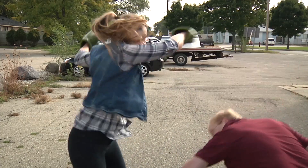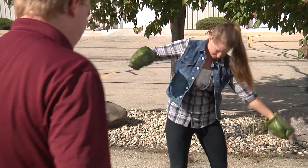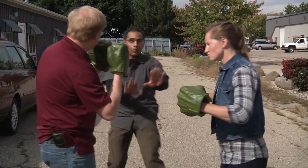There's only one way to settle this — the Battle Dome!